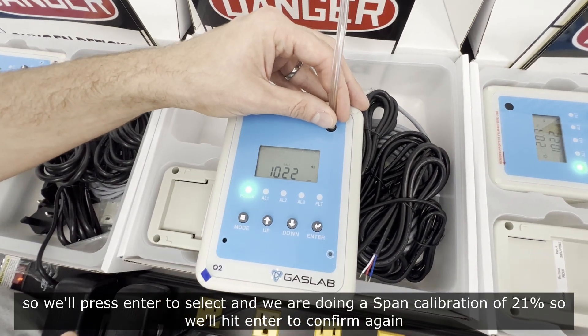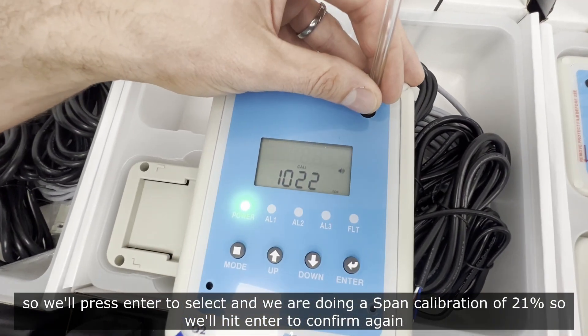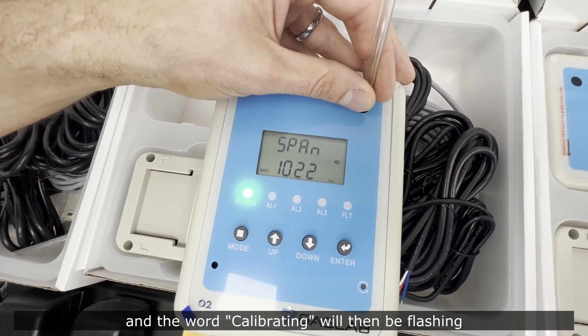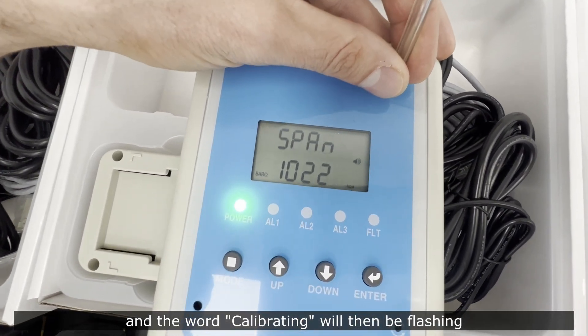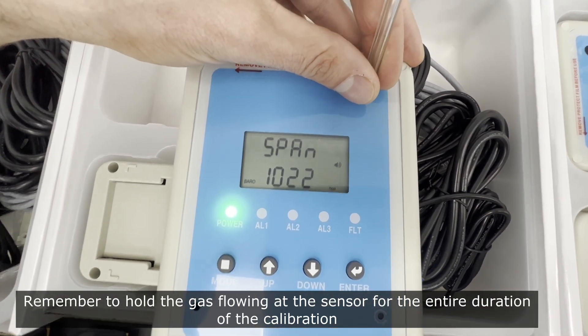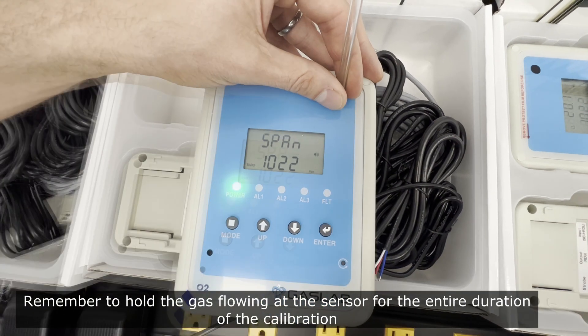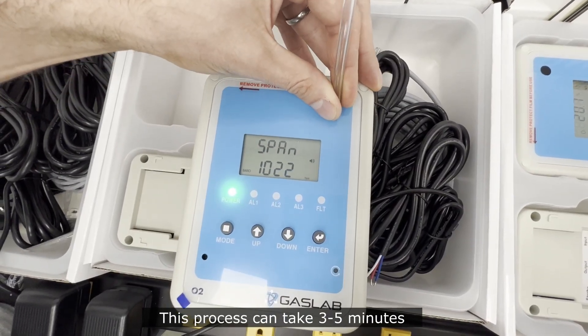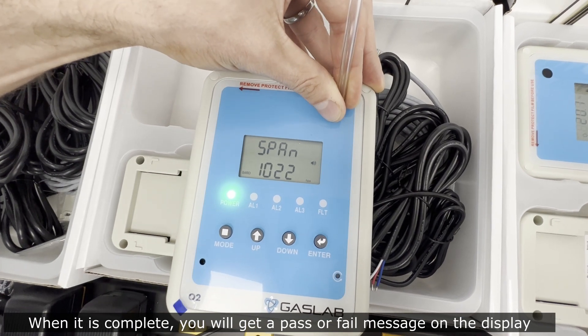Press enter to select, then confirm you're doing a span calibration of 21% by pressing enter again. The word 'calibrating' will then be flashing on the display. Remember to keep the gas flowing at the sensor through the entire duration of the calibration. This process can take three to five minutes, and when complete you'll get a pass or fail message on the display.